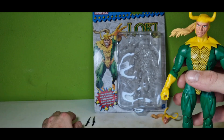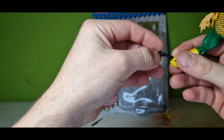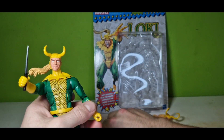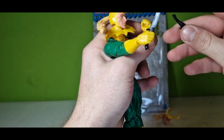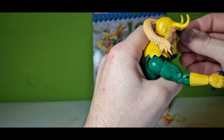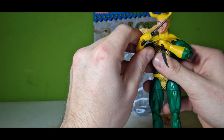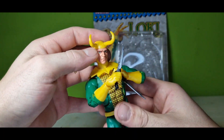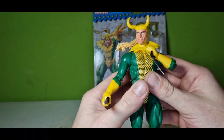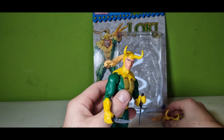Then to the accessories: we have two daggers. Let's attach them on Loki real quick — first one and the second one. These attach pretty good, they can be moved pretty good, everything fine with these.